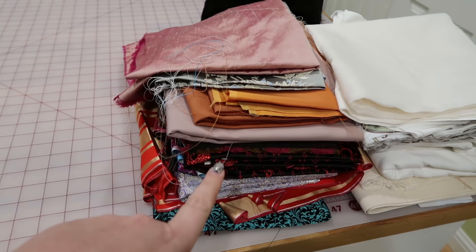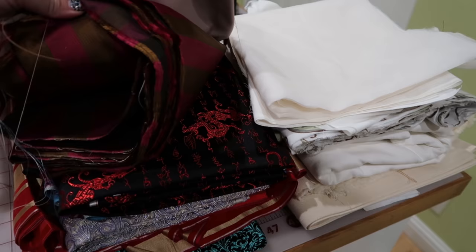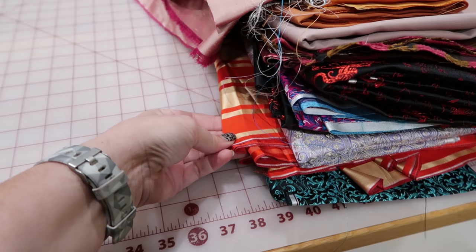Everything in this pile right here is stuff I only have like one or two yards of. A lot of this is from when I went to China — I got one meter each of all of these brocades. I don't know what that is but it's super cute. Basically I can only make a corset out of this. This stuff here I bought because I thought I could cover a parasol with it.